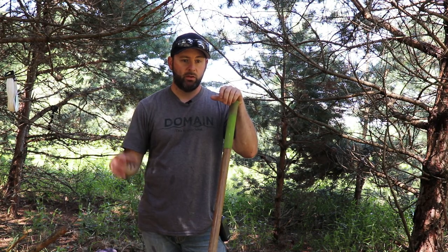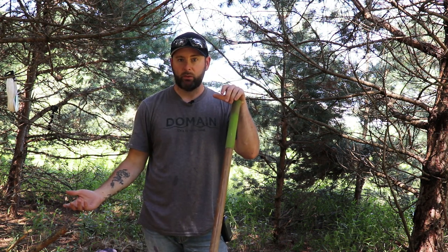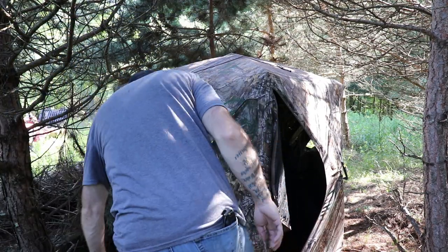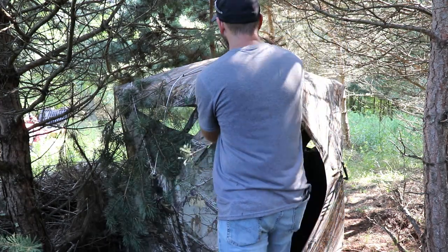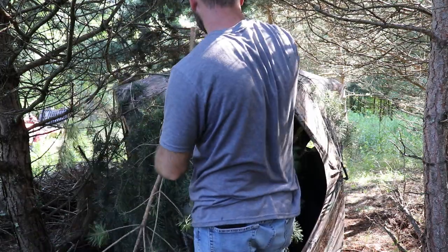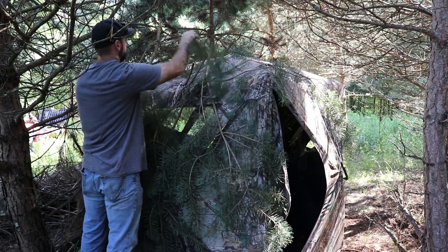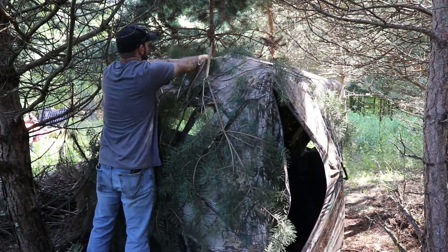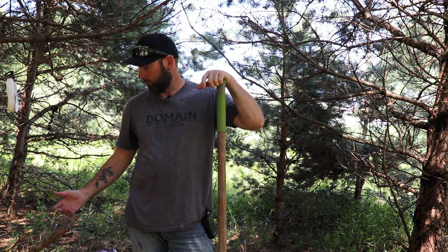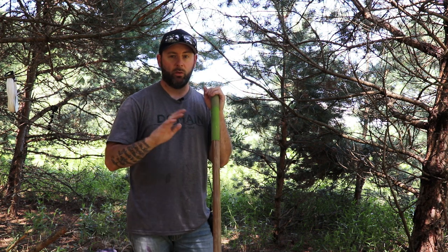Once you get the cedar branches on there, you just want to cover the whole thing as much as you can. Leave your door open obviously, and the back side you don't have to worry about because hopefully no deer are going to come from behind to see it — I've never had that issue. It can happen if you're not set up against a hard back side. Once you've draped the branches over, just take some snips or pruning shears and cut the windows out. Once you have those windows cut, you're pretty much done. I have a little seat to set in there so everything's in place and I don't have to worry about it come hunting season.